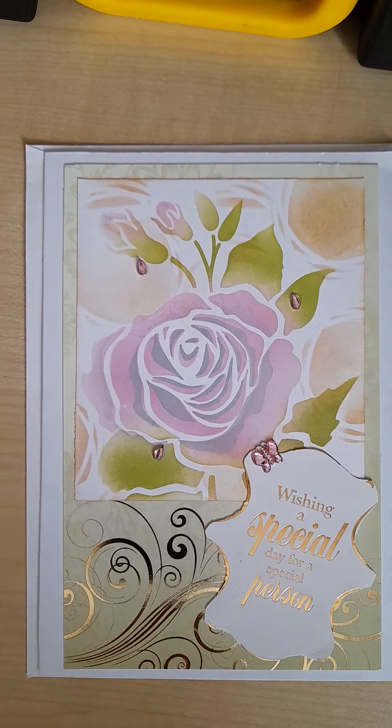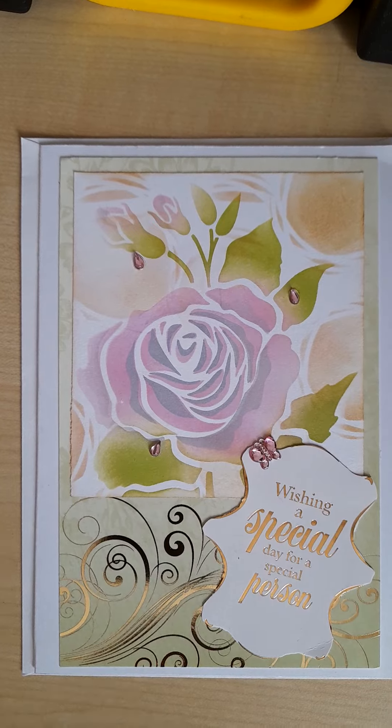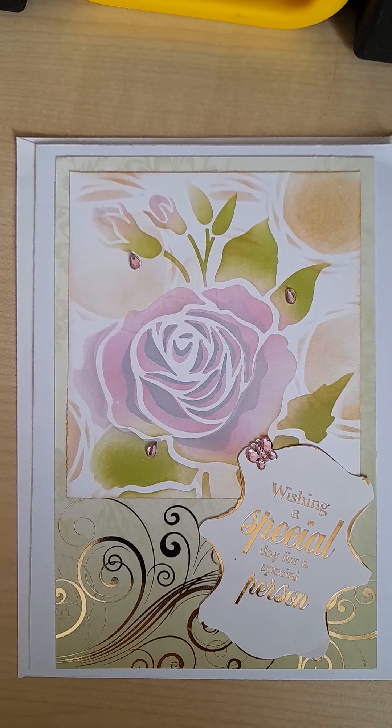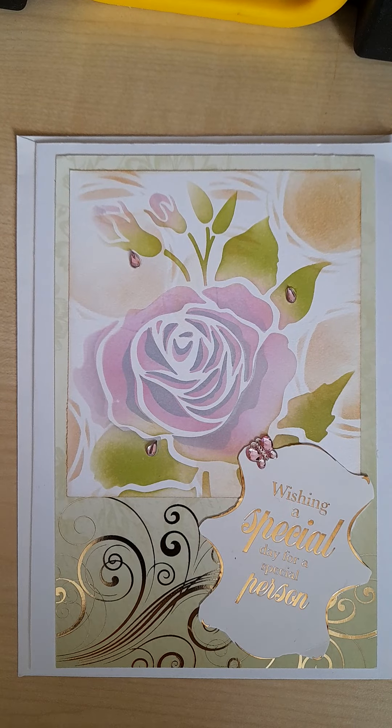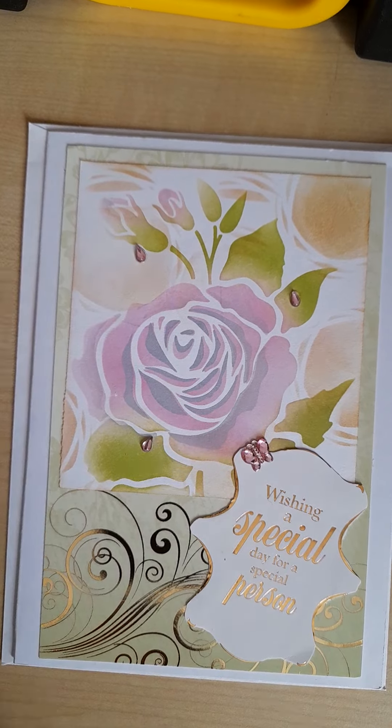Hello everyone, coming back today to share with you what I've done for this week's Pink Bubble Craft Alphabet Challenge. Last Wednesday, Hilary pulled out S for stencil and I decided to use a layering stencil which I have.